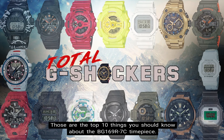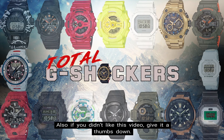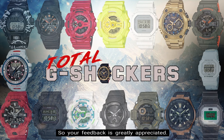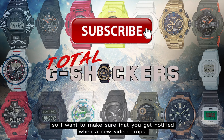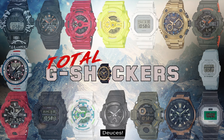So there you go — those are the top 10 things you should know about the BG-169R-7C timepiece. If you like this video, give it a thumbs up; if you didn't, give it a thumbs down. All I care about is making relevant and valuable content, so your feedback is greatly appreciated. Make sure you subscribe and hit the notification bell — we're dropping content every single day. That's all for now. As always, continue to rock your G-Shock non-stop. Deuces!